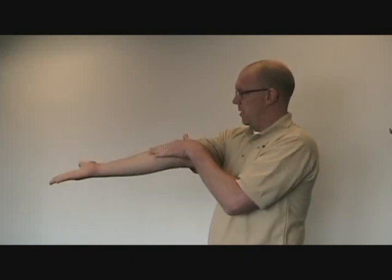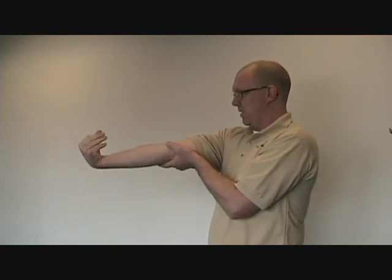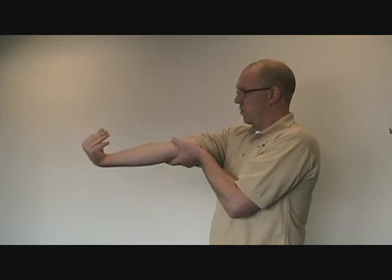Next: elbow straight, palm up, curl the wrist, and then curl the fingers. Notice how my elbow wants to flex a little bit — this is one of the movements you're trying to control against. It'll be real common for people doing this to have all kinds of movements going, so this is really control-based.